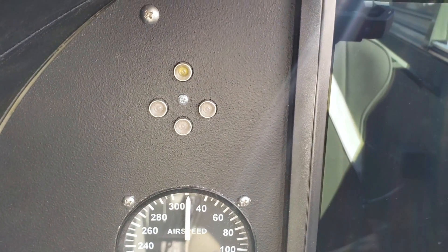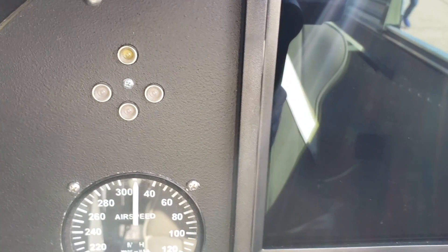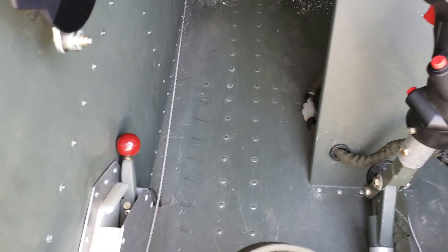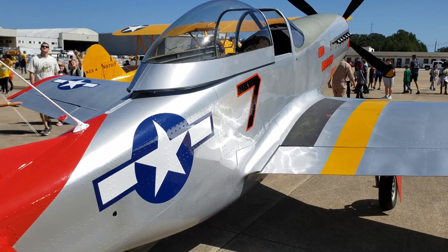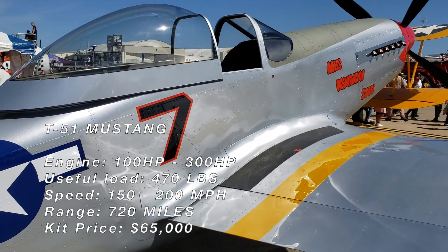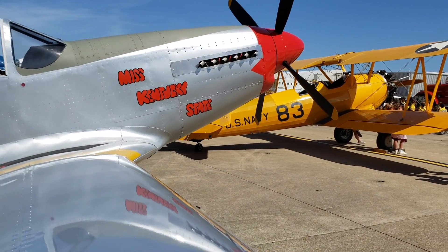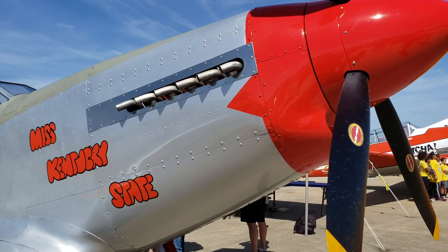Those lights are your landing gear indicators — when your landing gear are down or up you get a green or red light indication. So guys, here is my review of the T-51. It's a three-quarter scale replica of the original P-51 Mustang. These can be built for less than $100,000 — kits start at $65,000, and depending on your power plant and avionics you can have one for under a hundred grand.